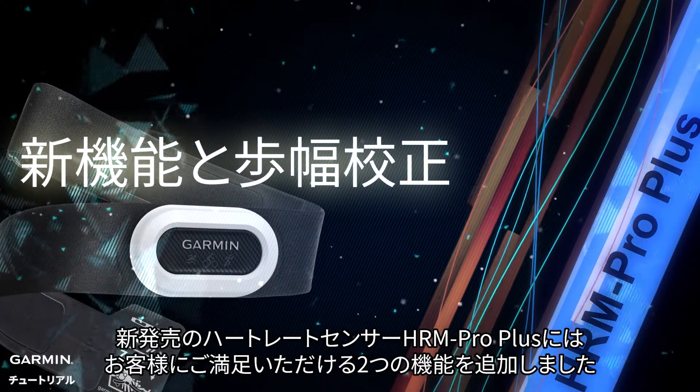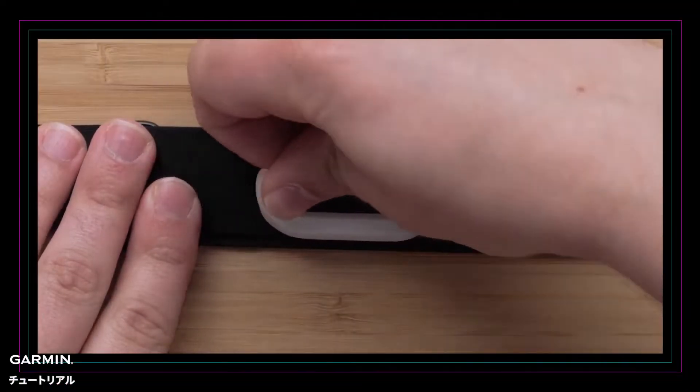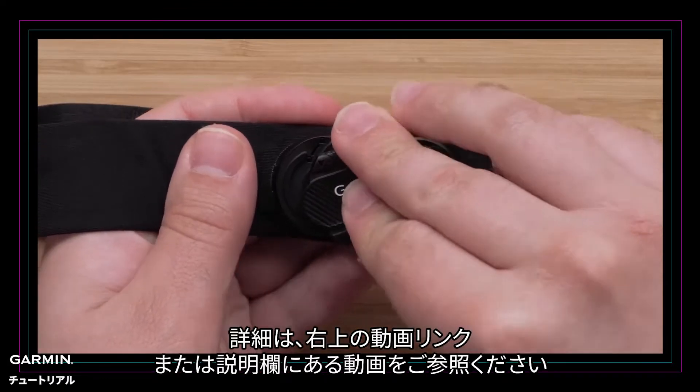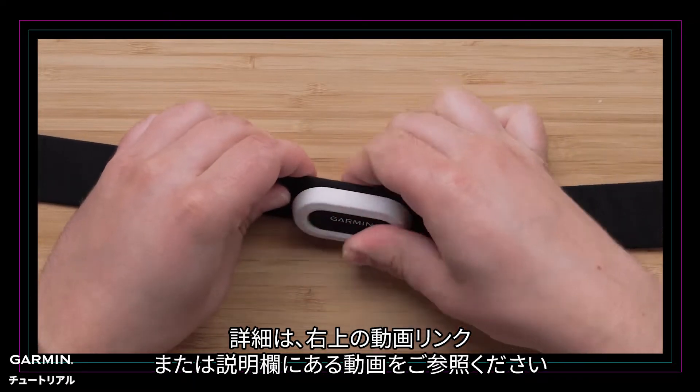The new HRM Pro Plus Dual Transmission Heart Rate Sensor adds two features that you'll love. One is that you no longer need a tool to replace the battery of the HRM Pro Plus. For details, please refer to the video link in the upper right corner or videos in the description bar.